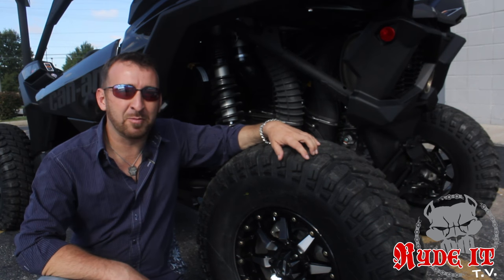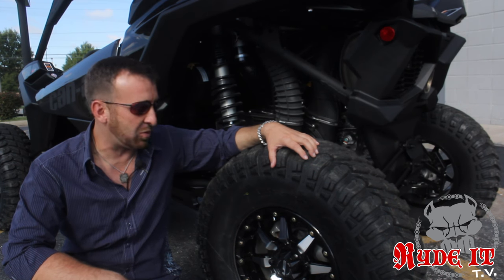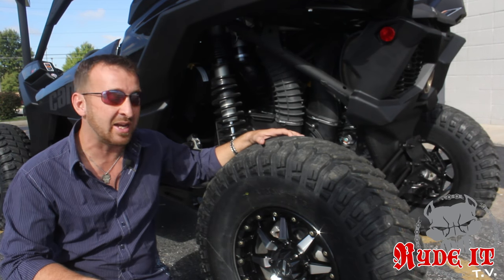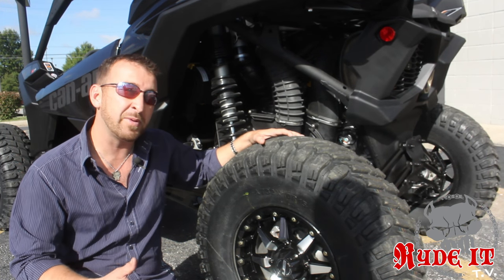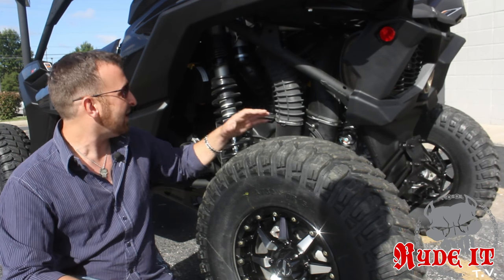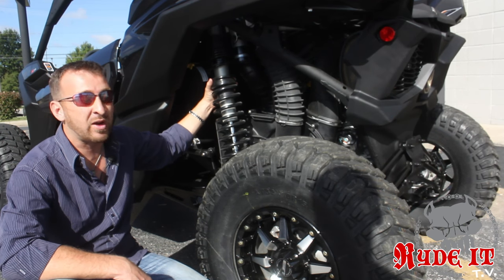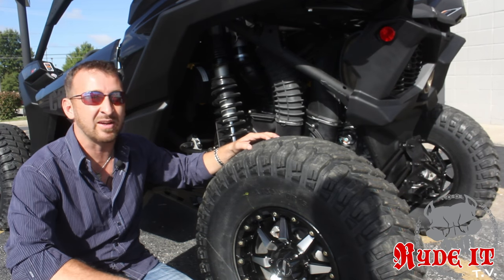One of the first things we did here at Pitbull was immediately take the stock wheels and tires off. We went from a 29-inch Big Horn and a 14-inch rim to a new set of the STI 15-inch rims and a 32-inch Decane RX from STI. These wheels and tires gained us a few more inches of ground clearance, a little bit more width, and a lot more aggressive look. I love this tire and wheel on it. It accents the factory suspension very well. This thing's got 20 inches of suspension travel front and rear. It looks incredible. These are 32s and this machine swallows them like they're not even there.